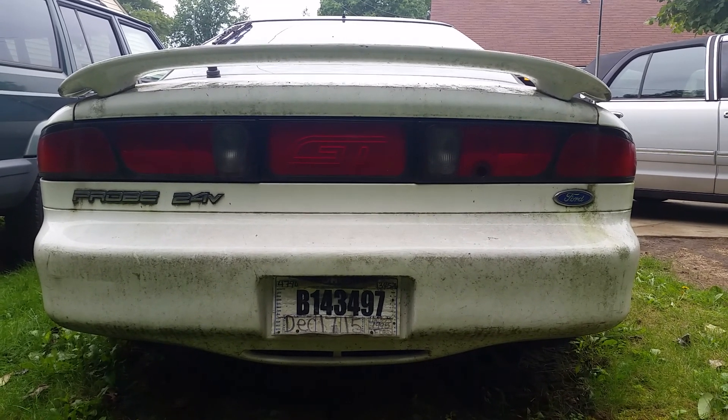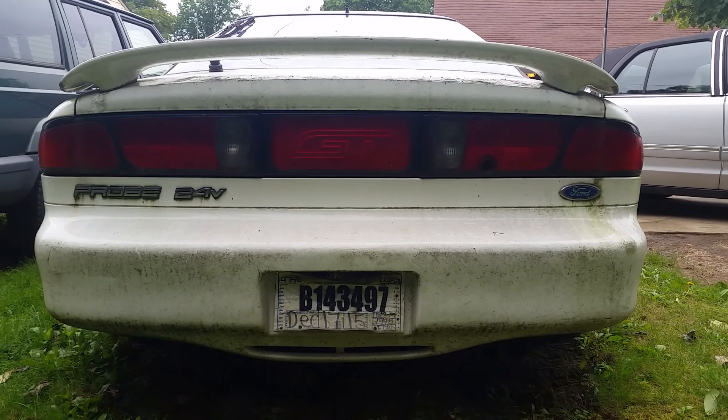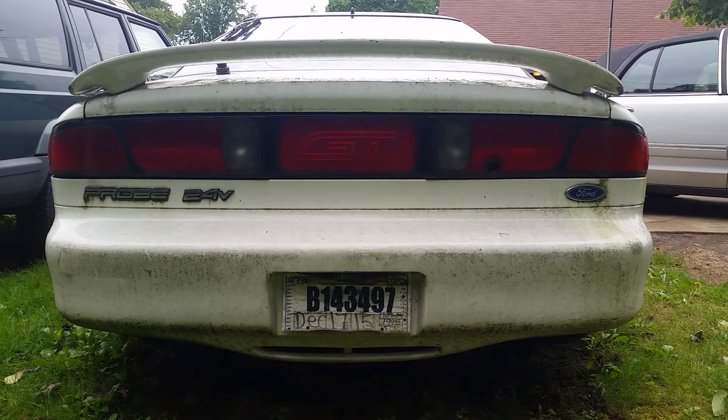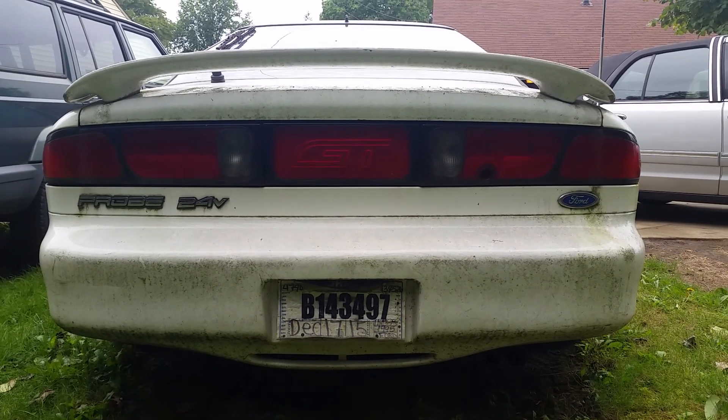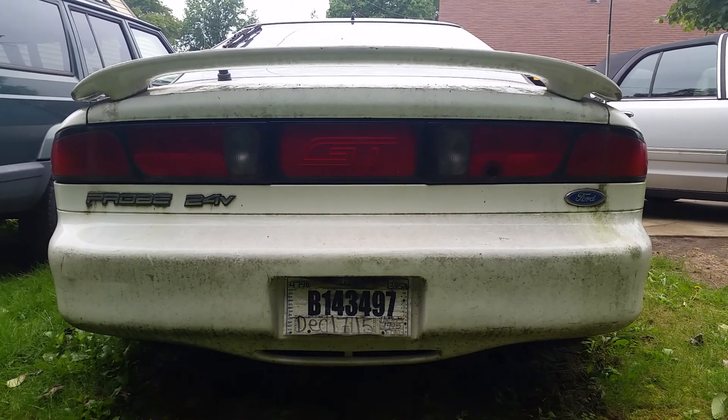So I've got two bumpers I want to combine — a 95 up top — and I'm going to plastic weld the license plate holder into the blue 93-94 bumper that you see there.